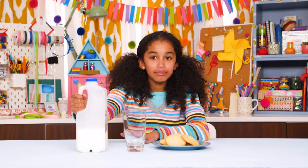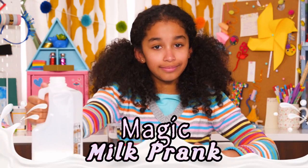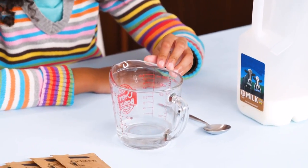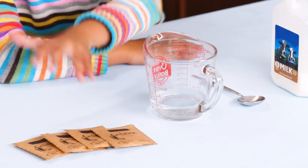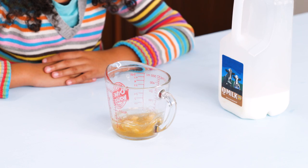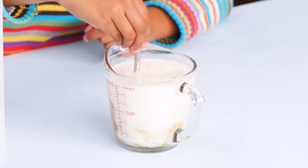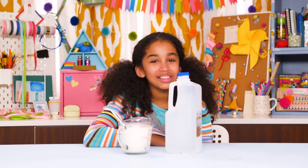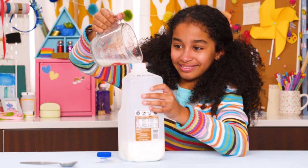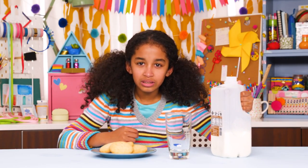Mmm, cookies always need milk. You won't leave your friend thirsty and confused with this magic milk prank. For this, you'll need a jug with some milk in it, a spoon, half a cup of hot water, and four packets of unflavored gelatin. Sprinkle the gelatin over the hot water and let it sit for five minutes. Now add the milk and stir. Put the fake milk into the jug and put it in the refrigerator — it will turn into solid milk Jell-O! Cookies without milk. So simple. So evil.